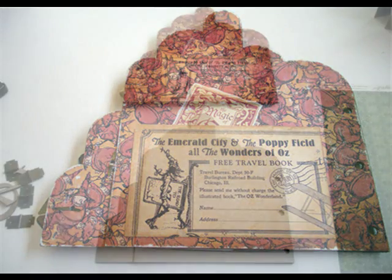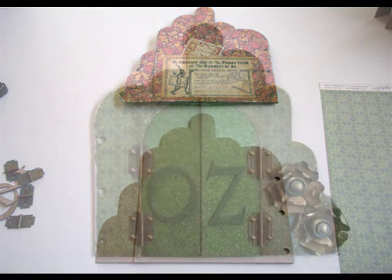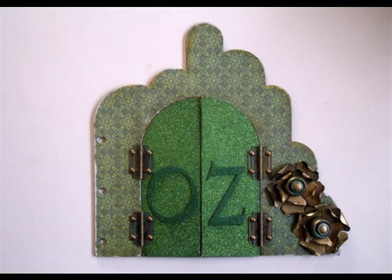That looks pretty good. There's the completed form up above. Down below is, once again, the naked form, which just kind of shows you what to do there a little bit — maybe that will help guide you. When it comes to adhesive, people have a lot of questions about what to use. We recommend using PVA glue, but if you are a fan of glue runners, go ahead and adhere your paper using that.